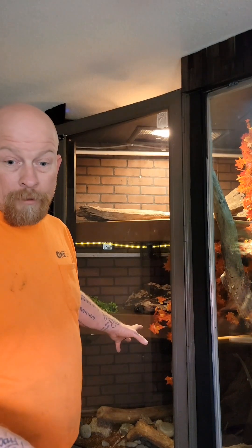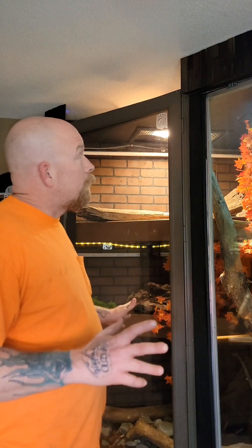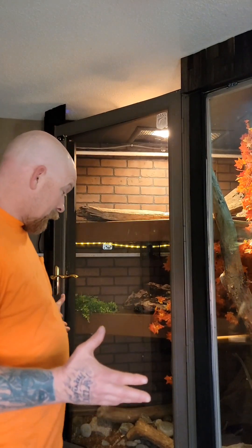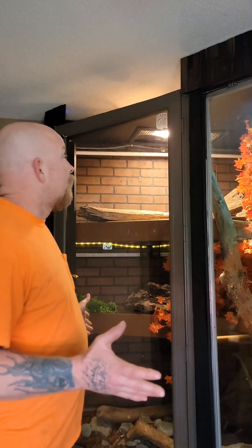We're going to add fish to his pond to kind of help clean it up a little bit. I'm going to show you a before and then an after, and we're going to go through inside of it. I'm probably $1,200 invested into this enclosure. It's completely custom made, and he absolutely loves it so far. Let's hope he loves that new humidity he's going to get with this rain maker.